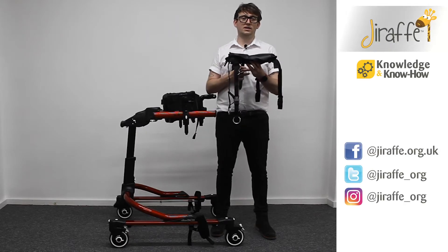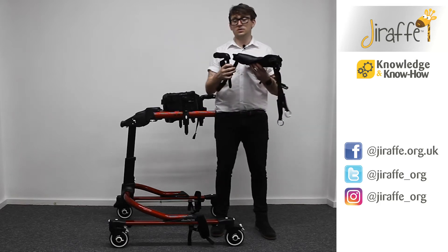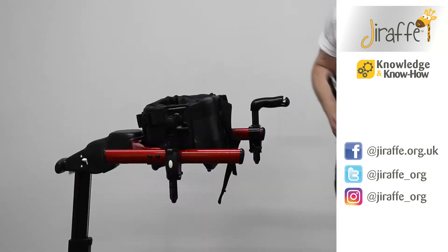We're now going to take a look at fitting the hip positioner onto the dynamic pacer. The first thing that we need to do is fit the handholds.